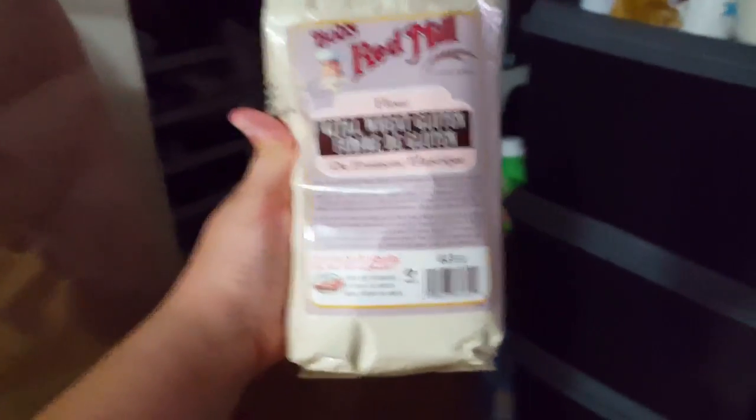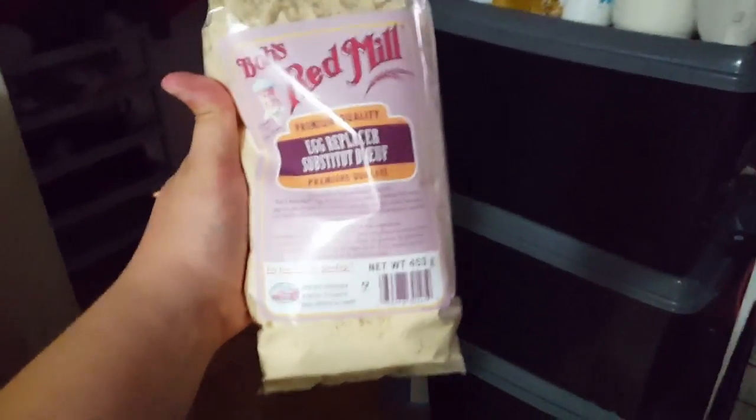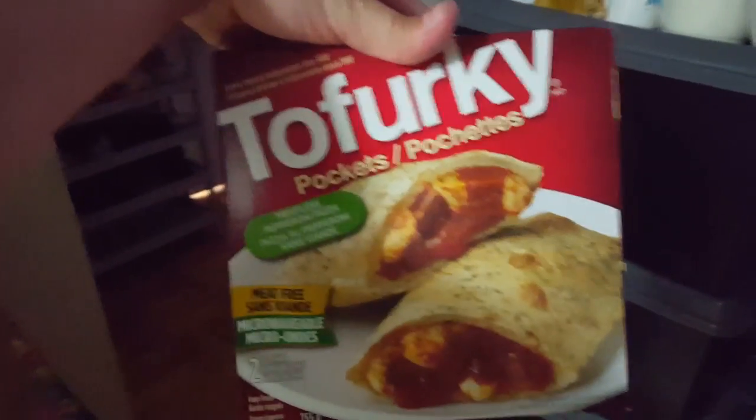I just got my order from the market. Oh yeah! Wheat gluten, egg replacer — vegan egg replacer, woohoo! And pizza pockets, all vegan!